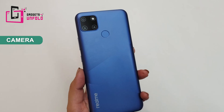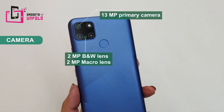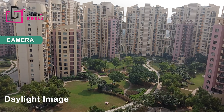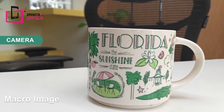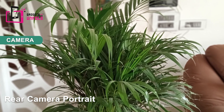Now for the camera, my favourite part. You get a triple AI camera setup: the main camera is 13 MP, accompanied by a depth sensor and a macro camera. The selfie camera is 5 MP. Daylight pictures are very good — colors are natural and bright. Macro shots are okay, not great but acceptable. You can judge the picture quality from the sample shots I have taken.